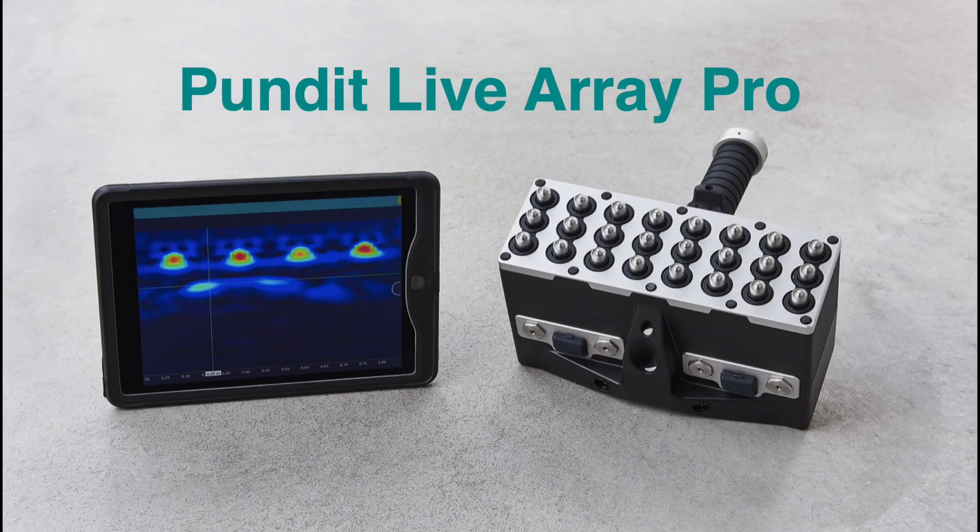So in conclusion, ultrasonic pulse echo measurements made with the Pundit Live Array Pro can track curing and estimate layer thickness of steel fibre reinforced shotcrete.